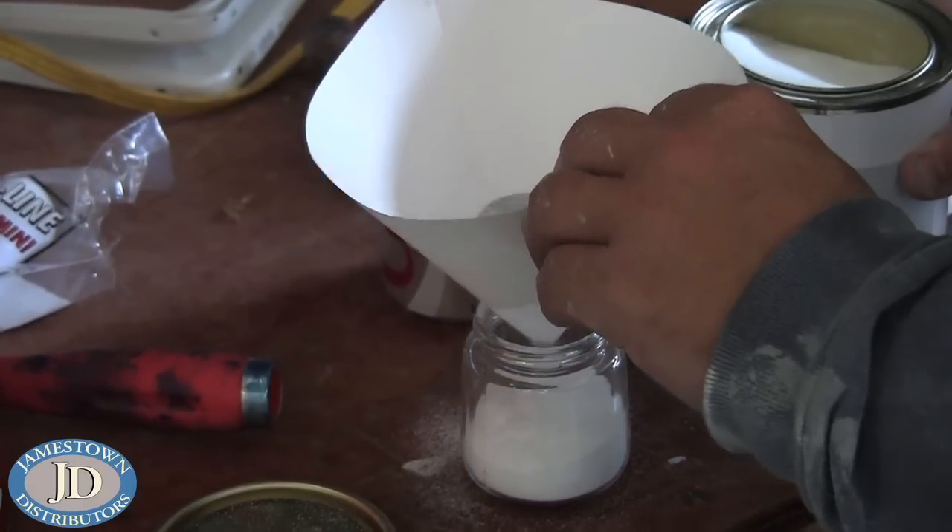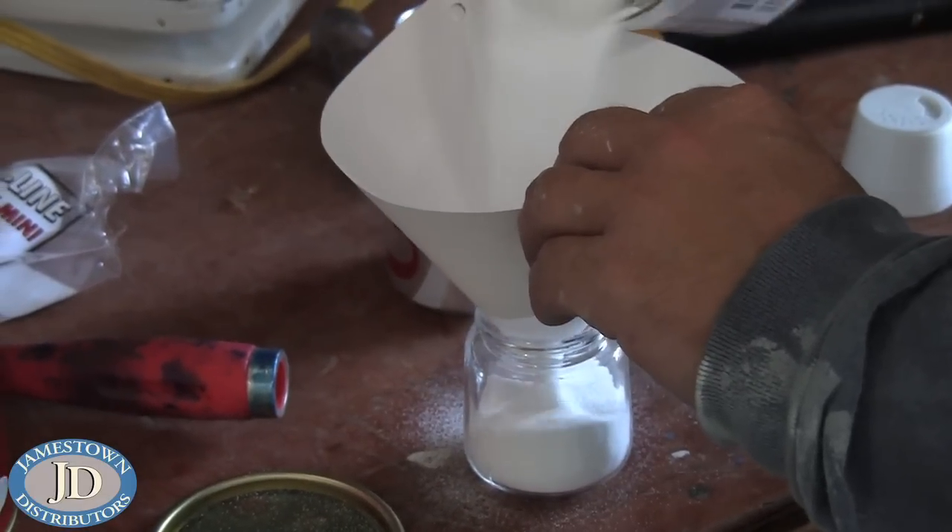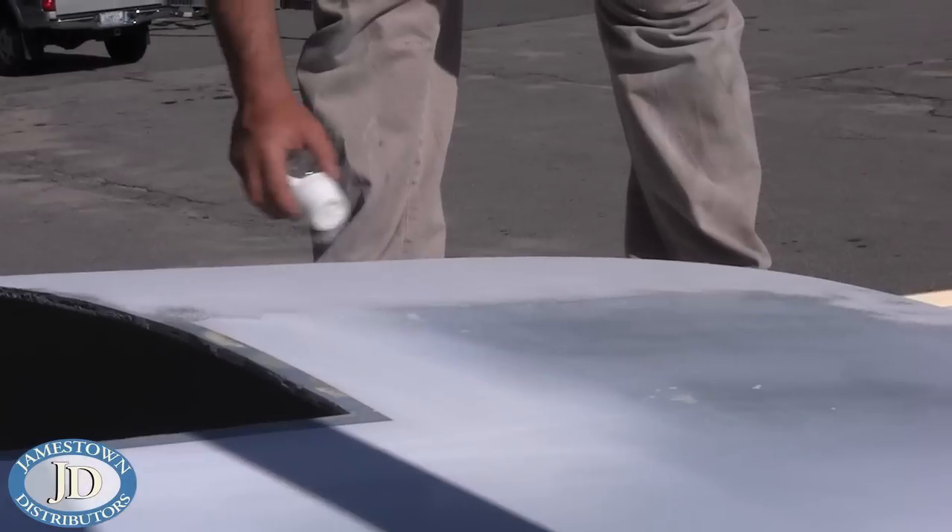To apply the Allgrip GripTex, use a funnel to pour it into a salt shaker and then heavily sprinkle it around the deck.